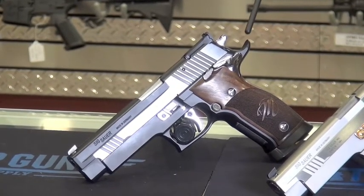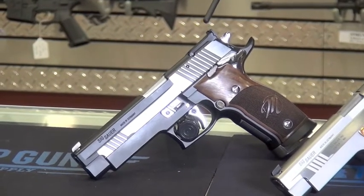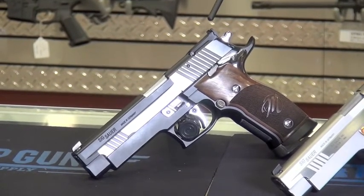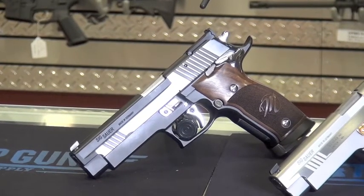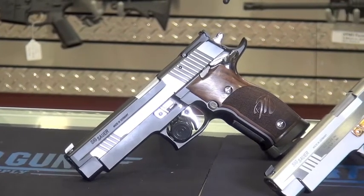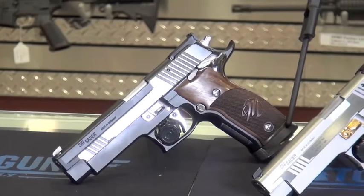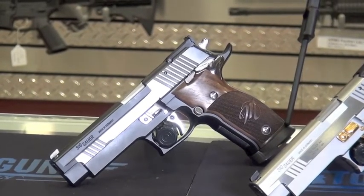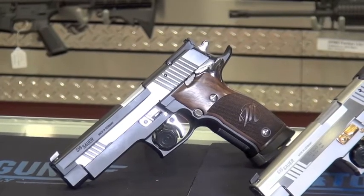Like all the guns in the X5 line, we have adjustable target sights, adjustable for both windage and elevation. The rear has been milled, and what that does is just help against sun glare should you be out on a bright sunny day. We also have a jet funnel magazine well to help with your reloads. All in all, a very attractive gun.